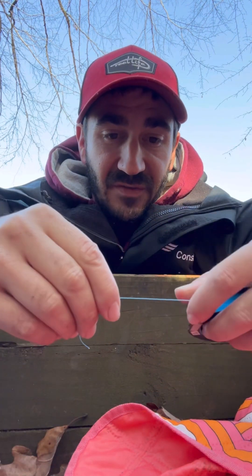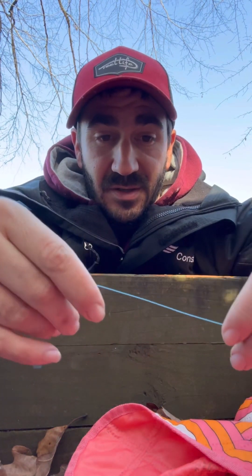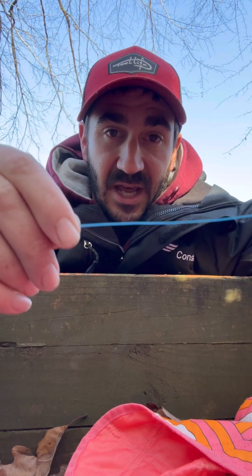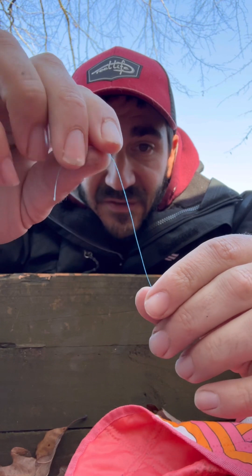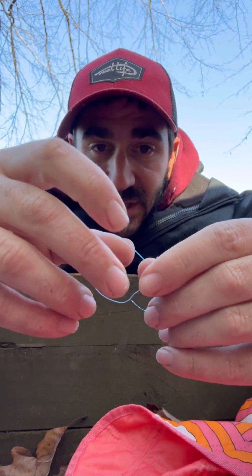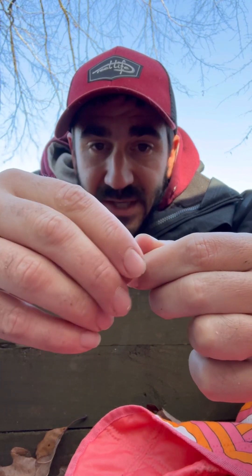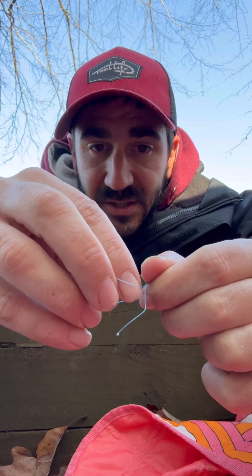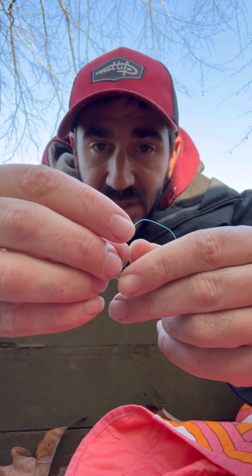First thing you're going to do is cut yourself a length of braid. I don't measure it — I started to do this before I decided I was going to film it, so here's just the length of braid. I just cut a nice length. First thing I do is make a slipknot. I'm going to try to do this as best I can. If you don't know how to tie a slipknot, you can look it up online.